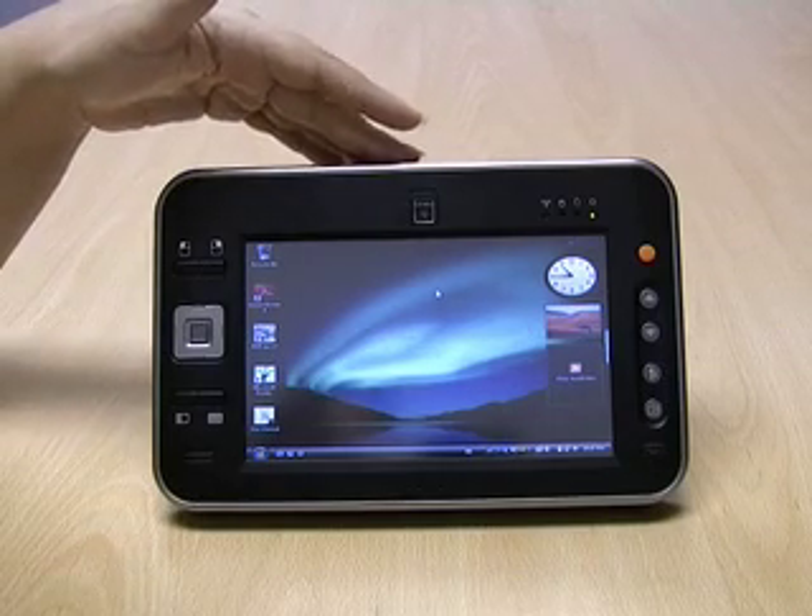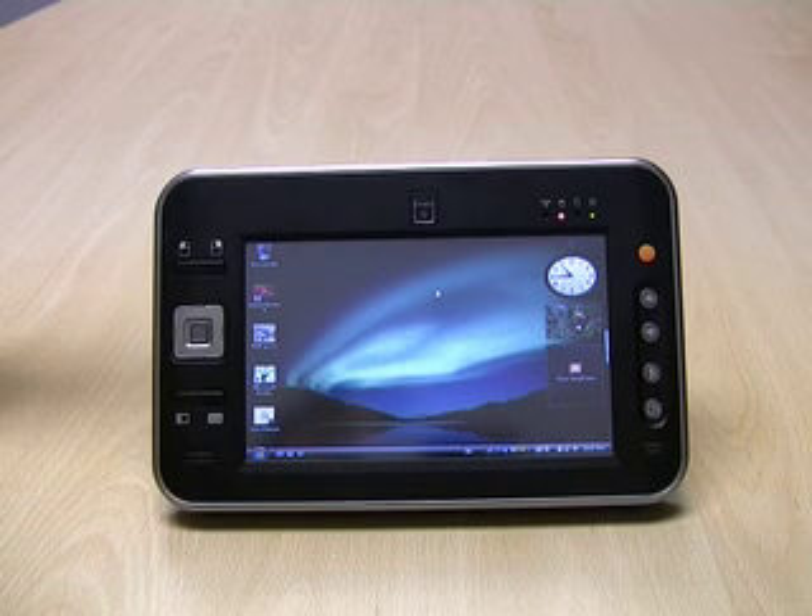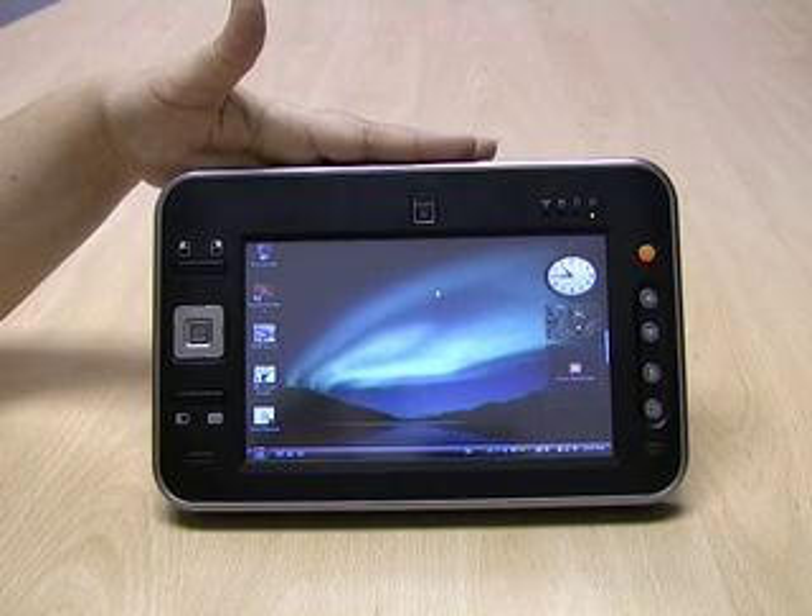The battery is a 3-cell rechargeable 24 milliamp battery, which provides approximately 2 to 2.4 hours of battery life. The hard drive is a 40 GB hard drive.